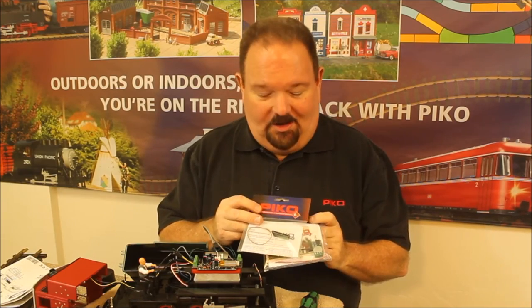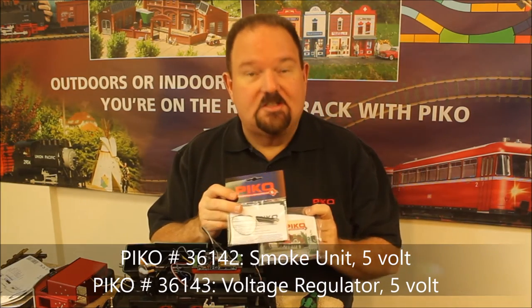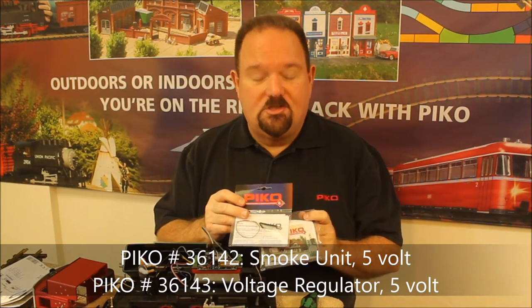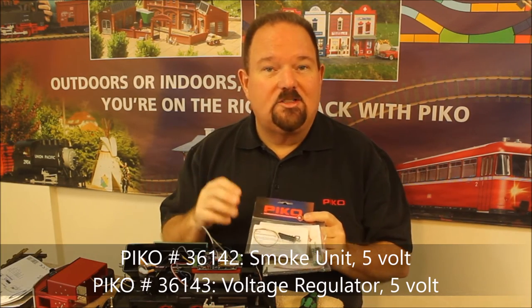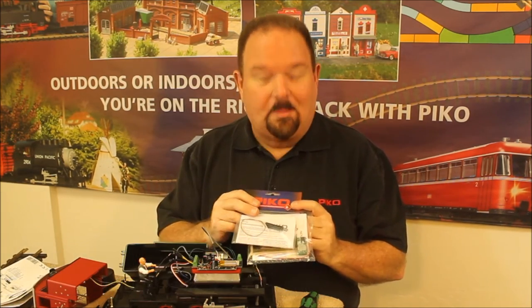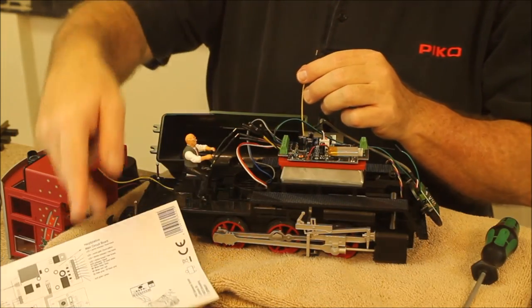While we're inside the loco, we're going to add a feature just about everybody wants, which is smoke. The Pico 36142 25-volt smoke unit and the 36143 5-volt voltage regulator are a great combo and will give you fantastic working smoke even when the loco is moving at slow speeds.